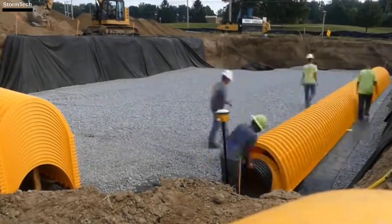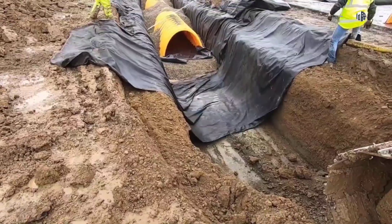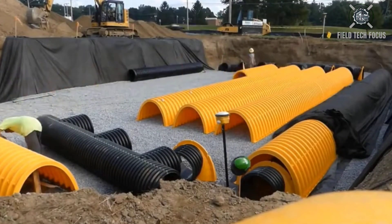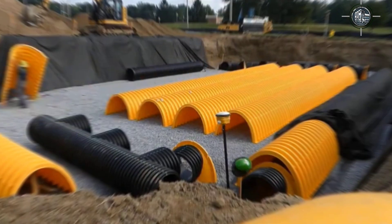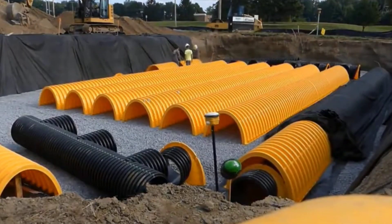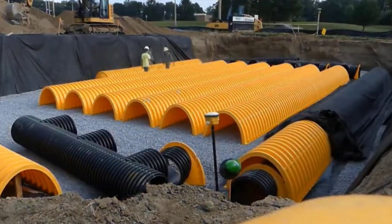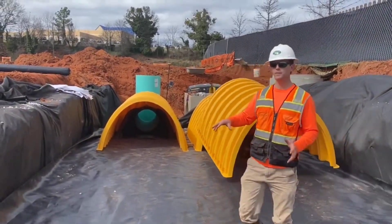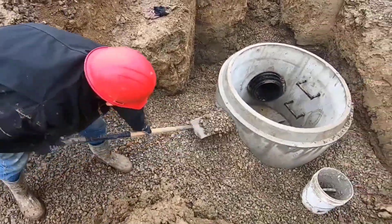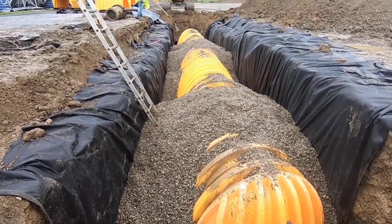There are more than 40,000 StormTech systems in use worldwide. These systems are a great option for drainage and storm sewer systems because they use special chambers to protect pipes under parking lots, roads, and other high-stress areas. They come in a variety of sizes and can be used for a variety of tasks in both residential and commercial settings. On the opposite end of the spectrum, the SC160LP is one of the smallest chambers, measuring only 30 cm in height, perfect for locations where pipes cannot be buried deeply.